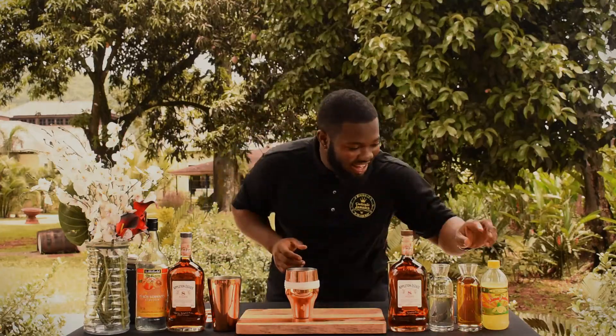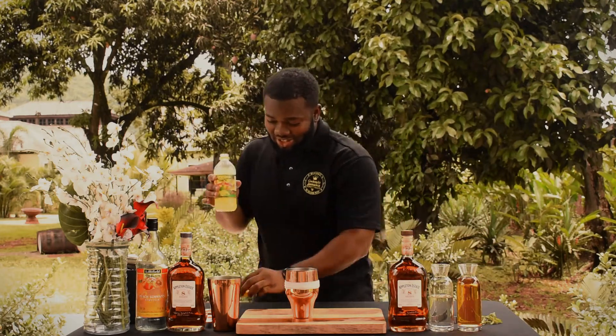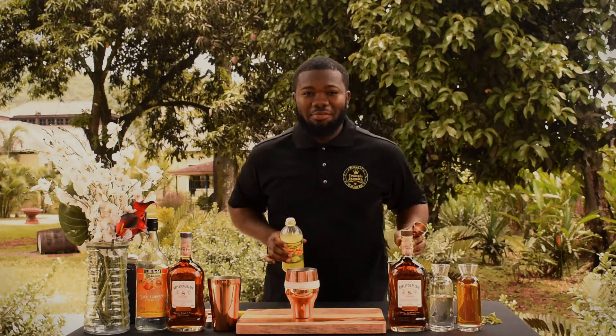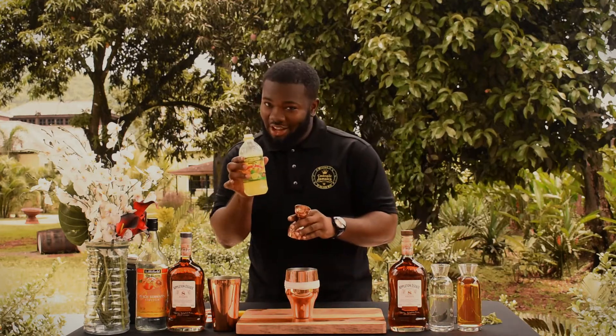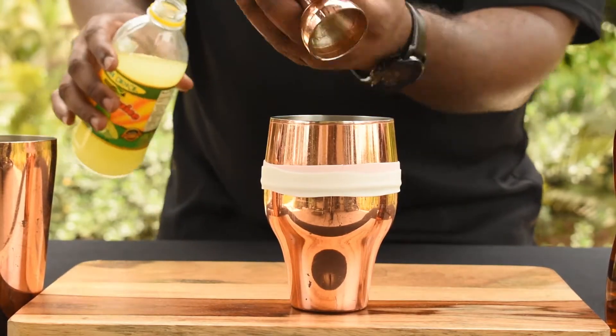Let's go right into the cocktail. I'm going to add my lime juice first — because vitamin C is a very good thing to add to your life. I'm going to use a quarter ounce of lime juice.